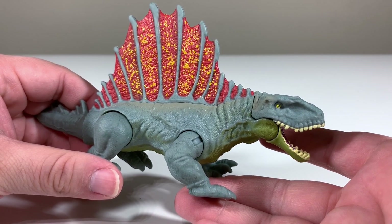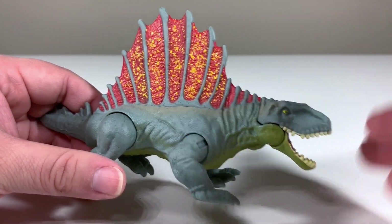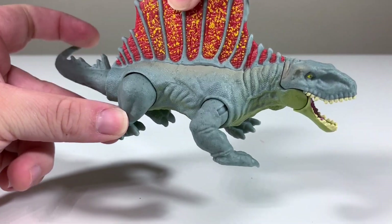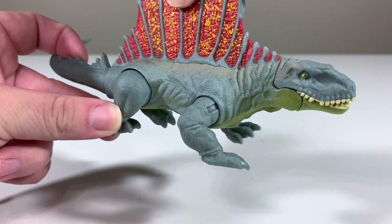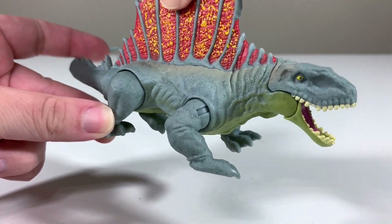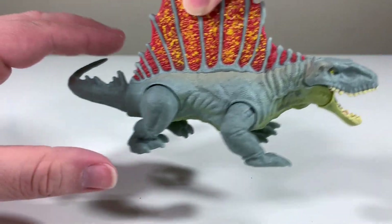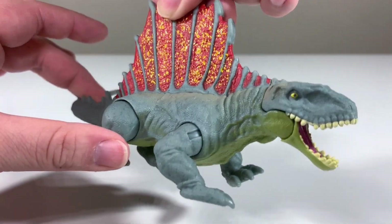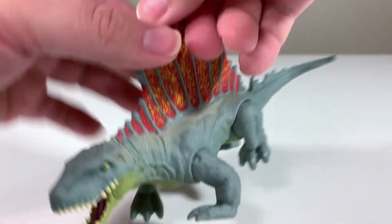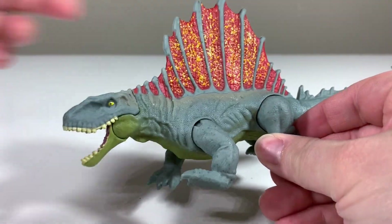In terms of the action feature, this is part of the Savage Strike assortment, so we do have a Savage Strike feature. What you do is take the tail and push it to the side, and you can see the Dimetrodon closes its mouth. Release it and it opens back up. I was a little confused when I got it out of packaging — I thought you had to push it down, but you just push it to the side. Not the most exciting feature by any means, but it does what it needs to do.